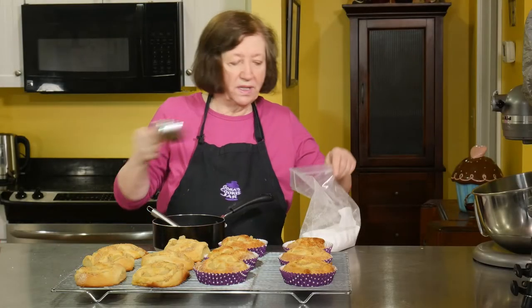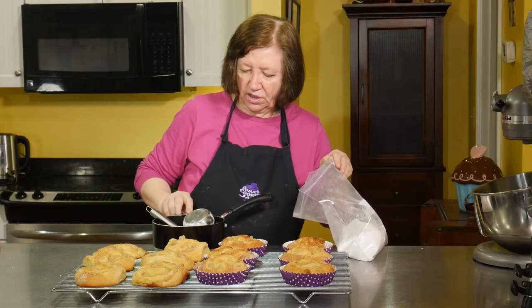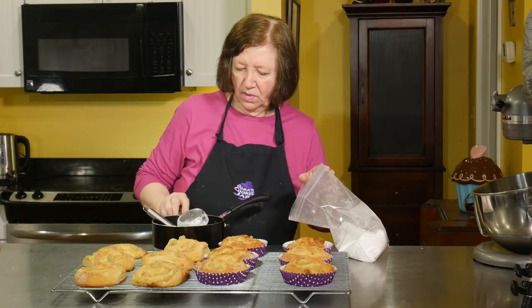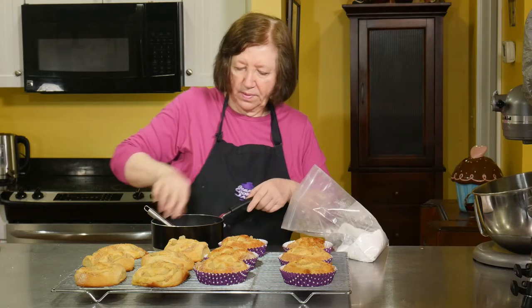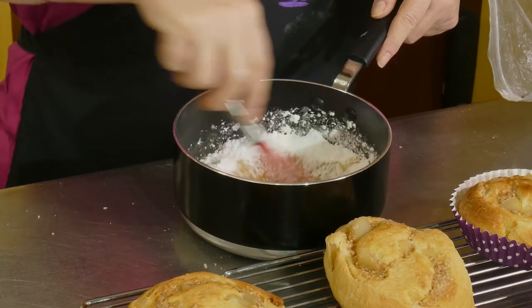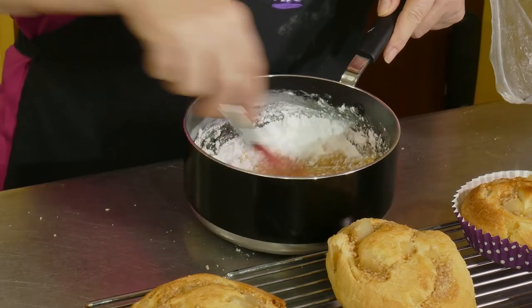Our mixture has been sitting for a few minutes. Now let's add our confectioners sugar — that's a half a cup, then one cup. Just mix that up a little bit. I don't want to put in the full one and a half cups and then find out it's too thick.